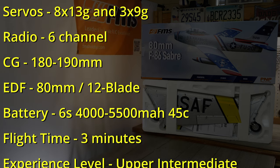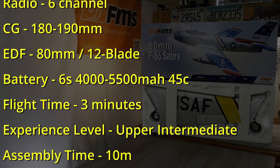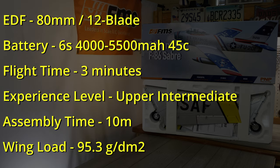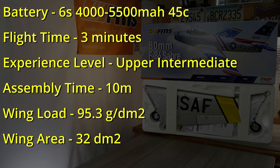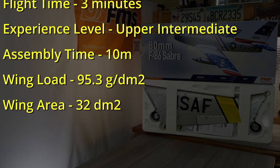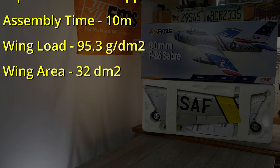The EDF itself is 80 millimeters and it is a 12 blade setup, which is really cool — those 12 blade ducted fans sound great. FMS recommends a six cell 4000 to 5500 milliamp hour battery with a minimum rating of 45C. The approximate flying duration is about three minutes — we'll test that of course. FMS recommends a skill level of upper intermediate, so definitely not a beginner airplane, and they say assembly time is 10 minutes — we'll find out about that as well.